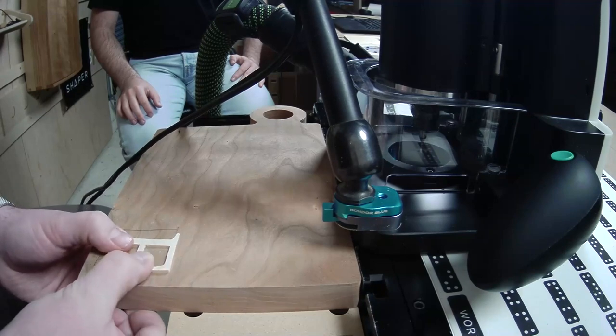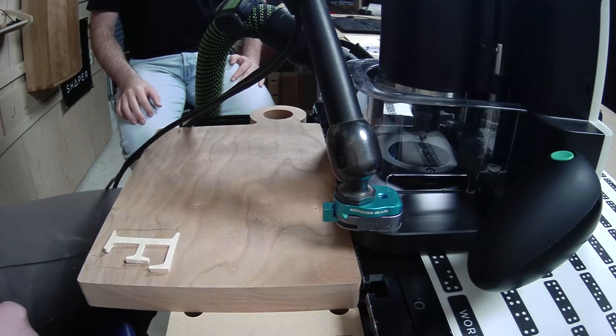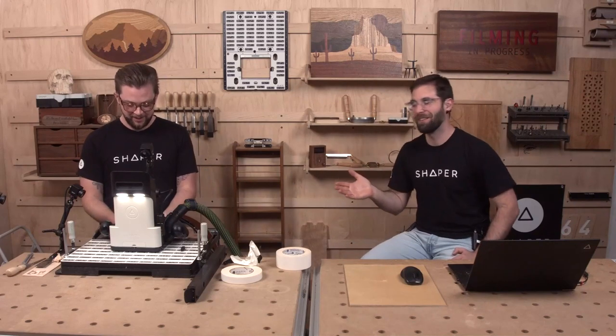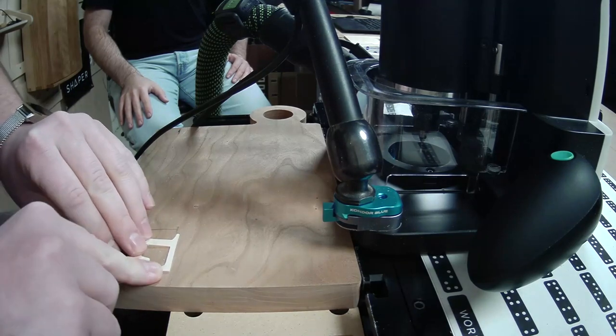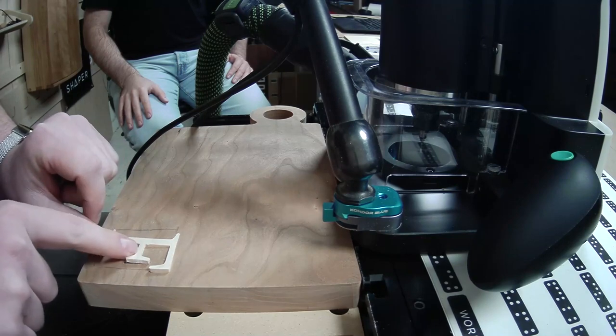I could pound it in but I don't want to, because I know this is going to your parents. You can see how it fits really well — that top section is perfect. It's just right here on that delicate part that stuck out.